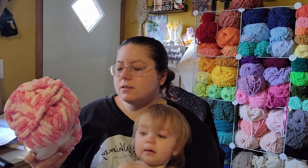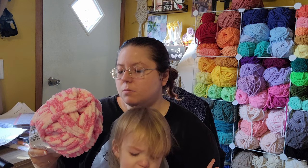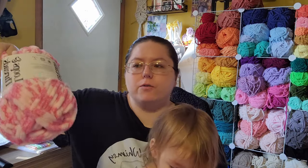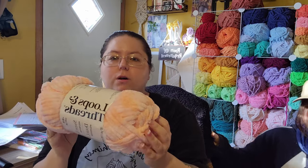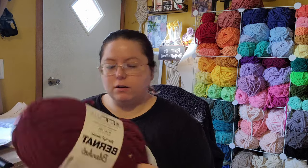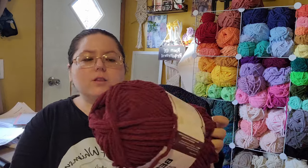I got two skeins of like every color because they were on sale. They name their colors super dumb things sometimes though. Like this is Loops and Threads color SD01, whatever that means. I got four of these because I thought this would be cute for like cows and turtles and things. I got two of this color which is SD03 — it's kind of like a peach pink color. I got one of this color, which is purple plum. I thought I had one similar to this but I'm not sure — it looks kind of close but also a little different.